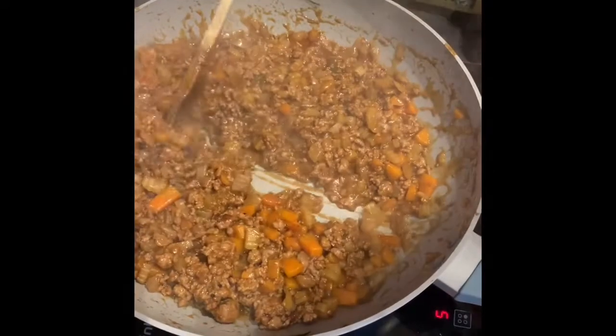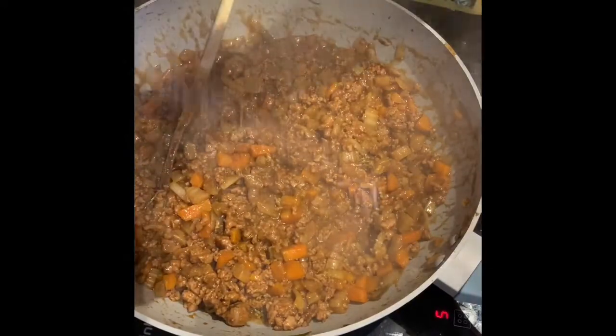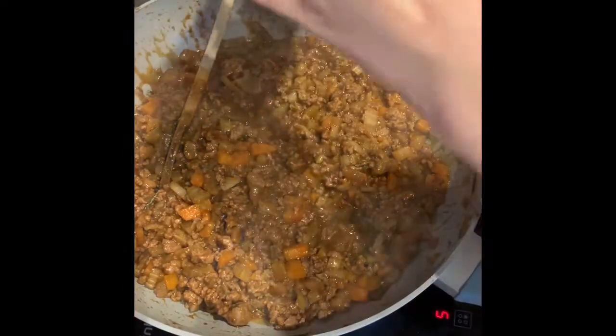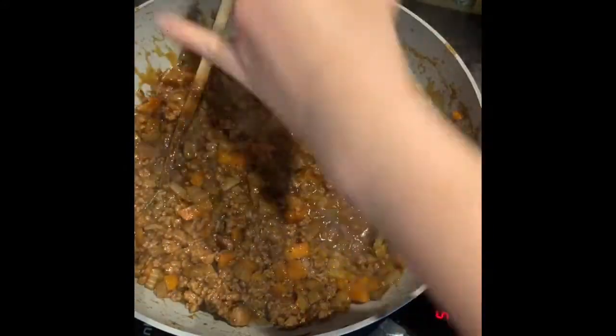So it's been 15 minutes. I'm happy with how that's reduced down. I'm going to season it a little — I've tasted it already — so season with salt and pepper. Then we're going to get into layering it up in the casserole dish to put in the oven just to crisp up the potato on the top a little.